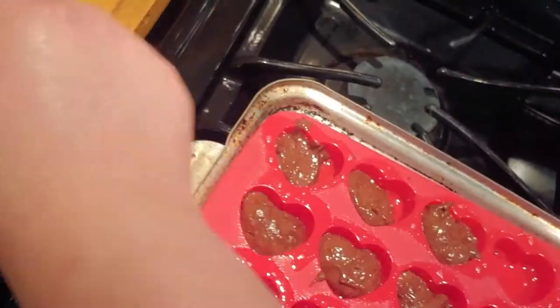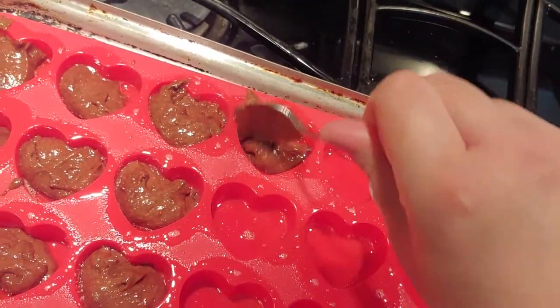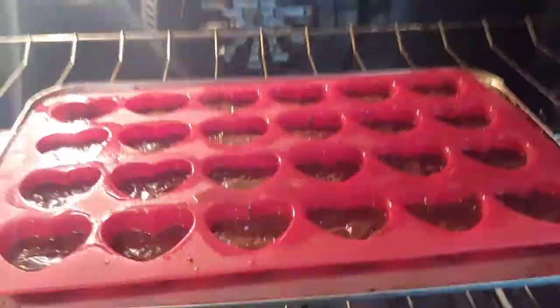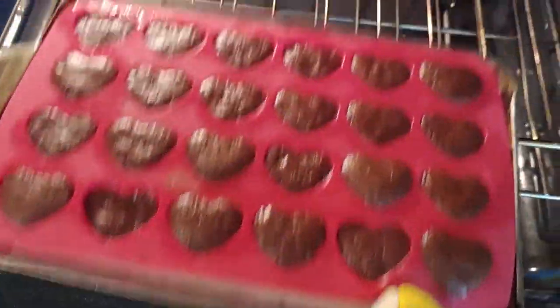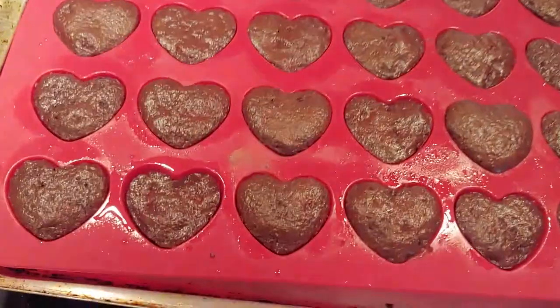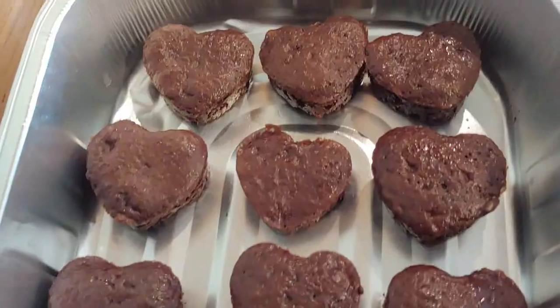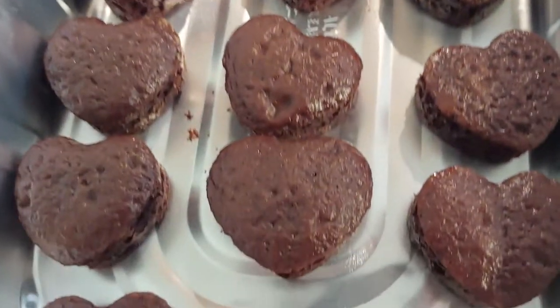You can also just use melted chocolate in these molds — I've done that before with candy melts, just melted those. Now pop them into the oven; it only takes 18 to 19 minutes to bake. Then set them down and let them cool for a bit, and once they're cooled just pop them out. Here's the end result without the frosting — I forgot to take a video of that part.